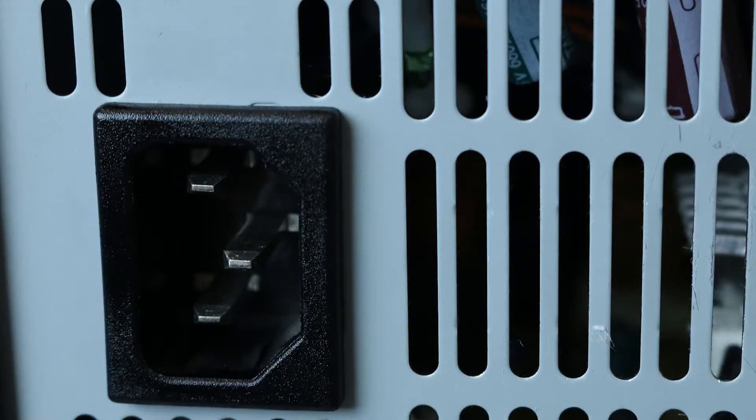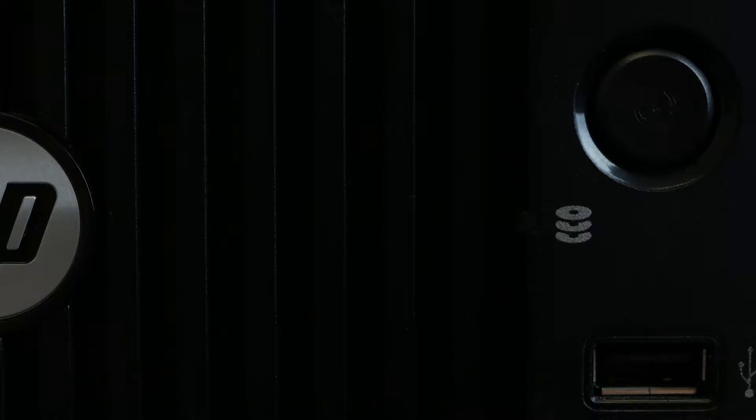To begin, ensure your computer is powered off and the power cord is unplugged. Next, press and hold the power button until the blue light is completely shut off. This ensures all power is discharged from the system.